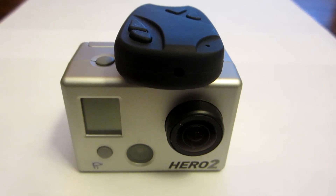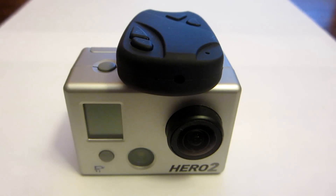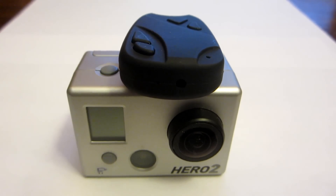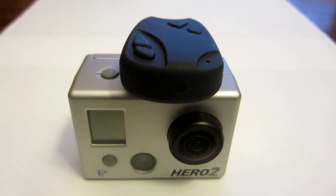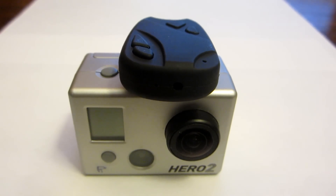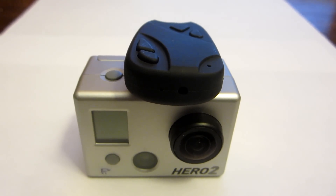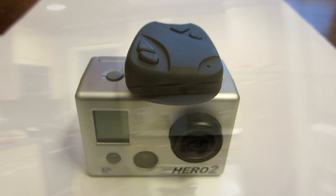Here's a comparison of the GoPro Hero 2 on the bottom and the 808 number 16 micro camera on the top. The Hero 2 has overall better video quality, but the 808 number 16 only weighs 17 grams and only costs $39 including shipping. The video is pretty good on the 808 number 16, and I think it would be an ideal camera to use on lightweight airplanes and helicopters.